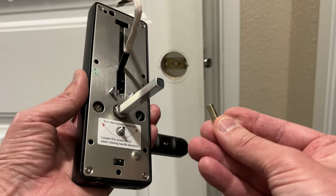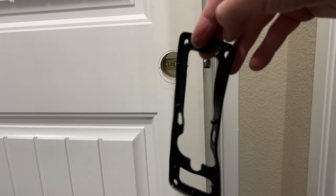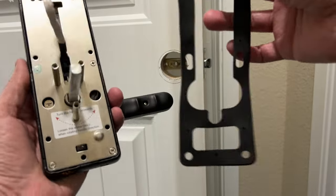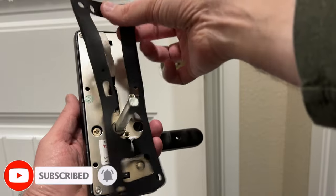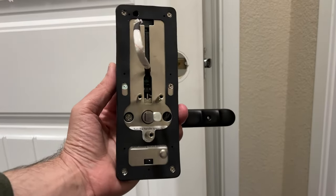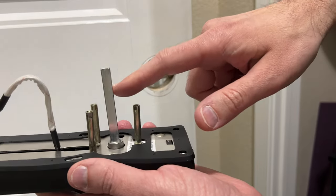Next, install these three little pieces by screwing them onto each screw, making sure the flat portion faces outward. Then install the gaskets — there's a little lip you want to face toward the door lock. They're both the same. Make sure the little square piece goes at the bottom, and put the little tabs into the holes to secure it in place.